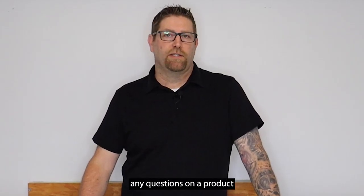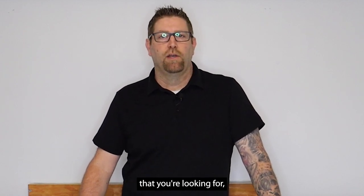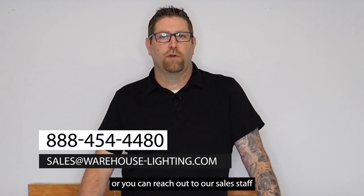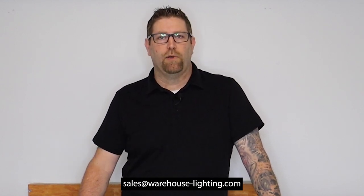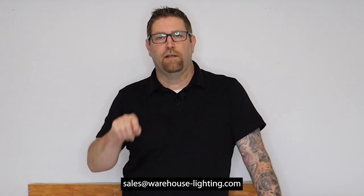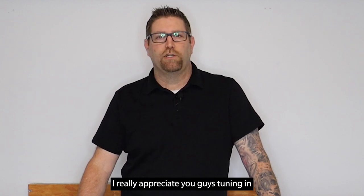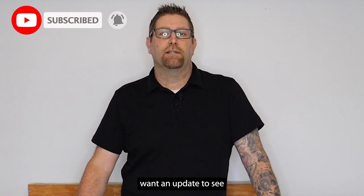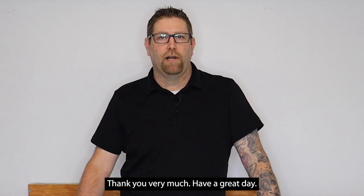As always, if you ever have any questions on a product you see on our website or something you're looking for that you don't see, you can contact us toll free at 888-454-4480, or reach out to our sales staff at sales@warehouse-lighting.com. We really appreciate you tuning in — don't forget to like and subscribe so you get updates on new products and content right away. Thank you very much, have a great day.